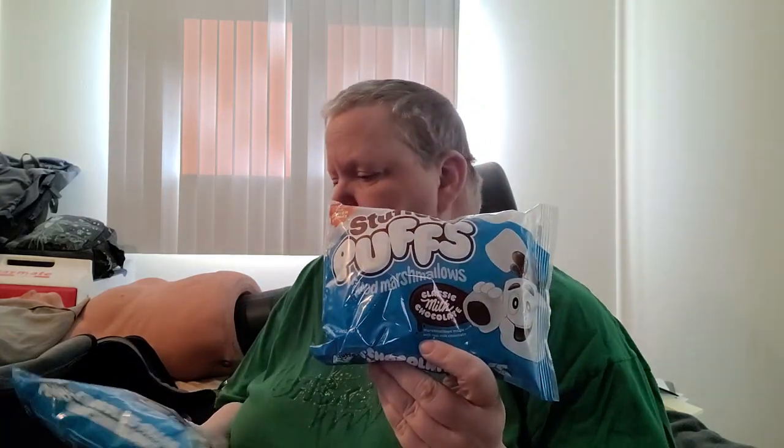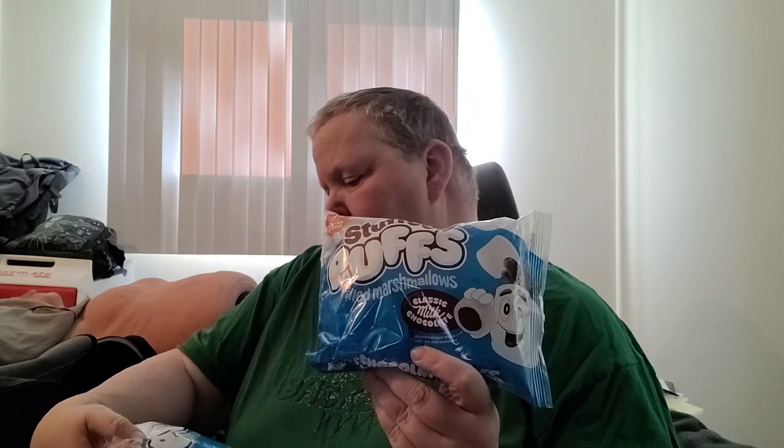I tried to find graham crackers there but they didn't have any, so I'm still on the hunt and will probably have to pick them up at a regular store. I did pick up two more of the marshmallows with classic milk chocolate stuffed in them, though I don't remember the price and it's not marked.